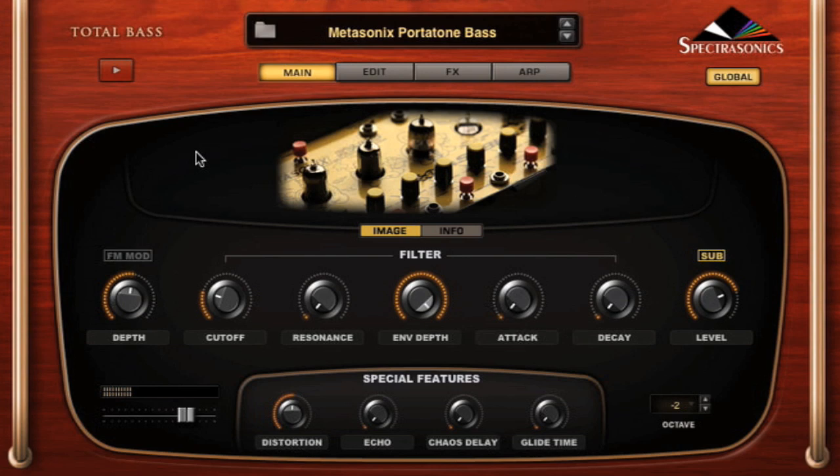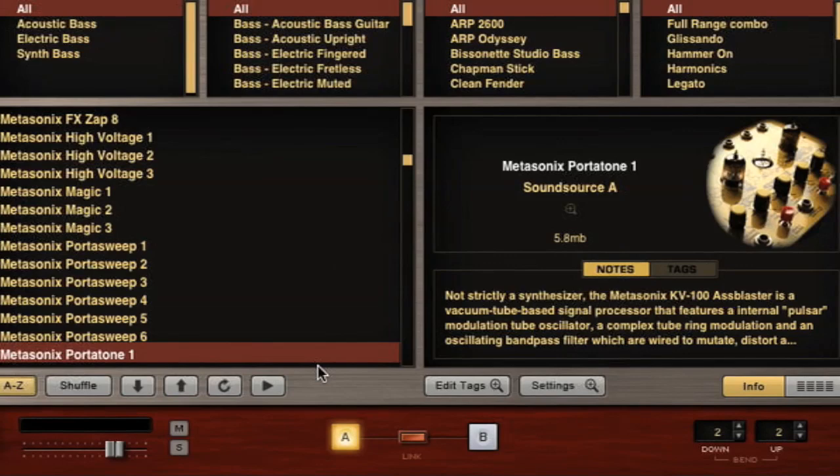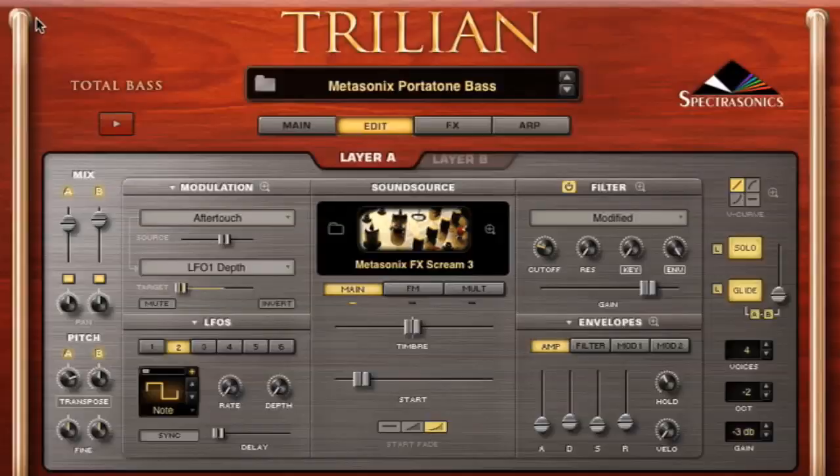It basically uses screwed-up tubes. It's just a great sound. I'm going to go ahead and go through some of the waveforms here, because we have lots of Ass Blaster stuff in here. It's got a unique character — it really doesn't sound like anything else. It's kind of nasty, but in a nice way.